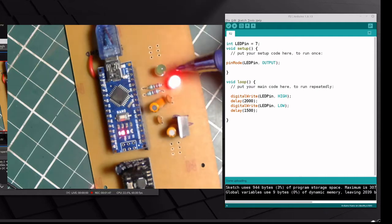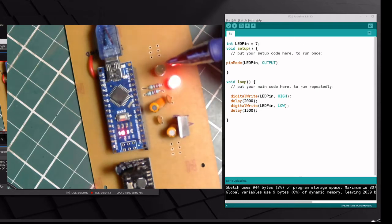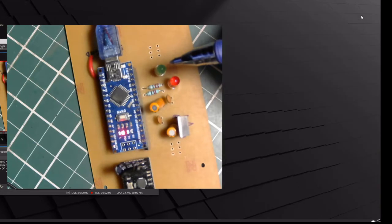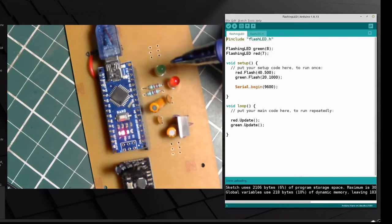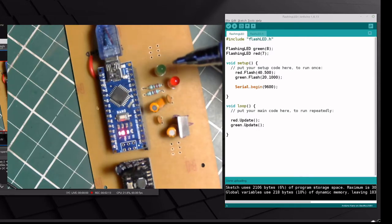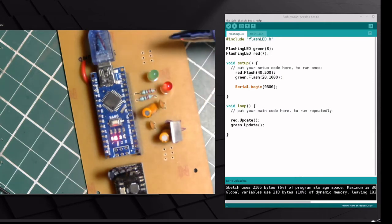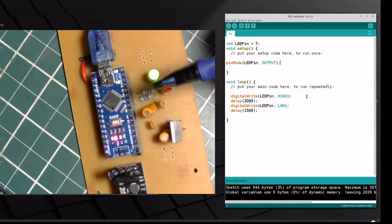Before I get into the details, let me show you a demonstration of exactly what I want to achieve with these LEDs. So let me upload the sketch. Okay — you can see both LEDs are flashing, and they're doing so at different rates. The green one is flashing slowly and the red one is flashing a little faster. In today's video I'm going to show you how to achieve this.